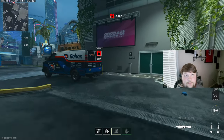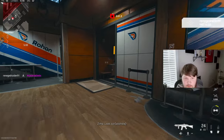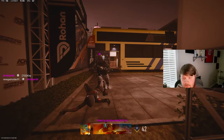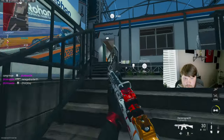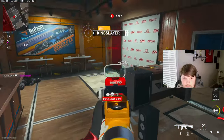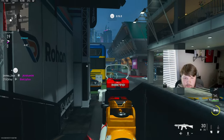All right, we're gonna be checking out the Lachmann 556. If I'm not mistaken we're mainly going for no recoil here. There was a guy right behind me — wow. Kind of nervous using this gun.